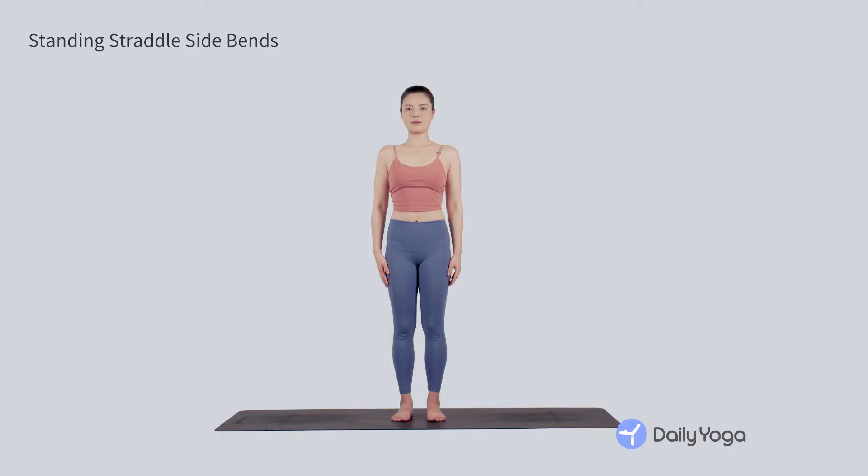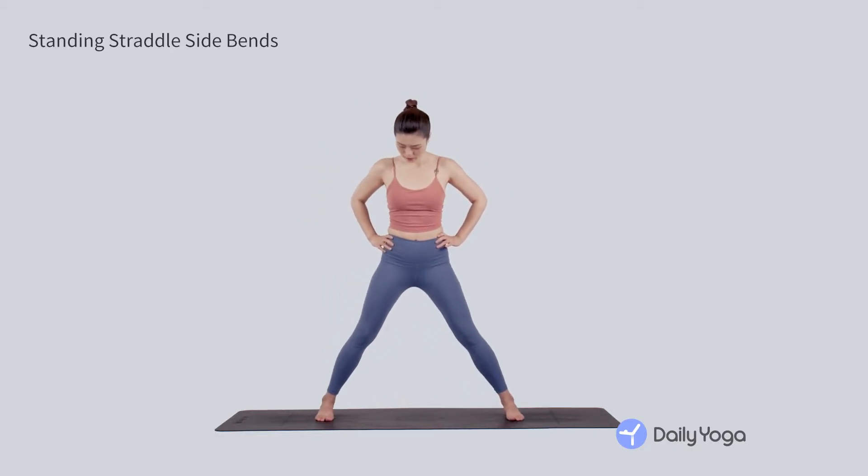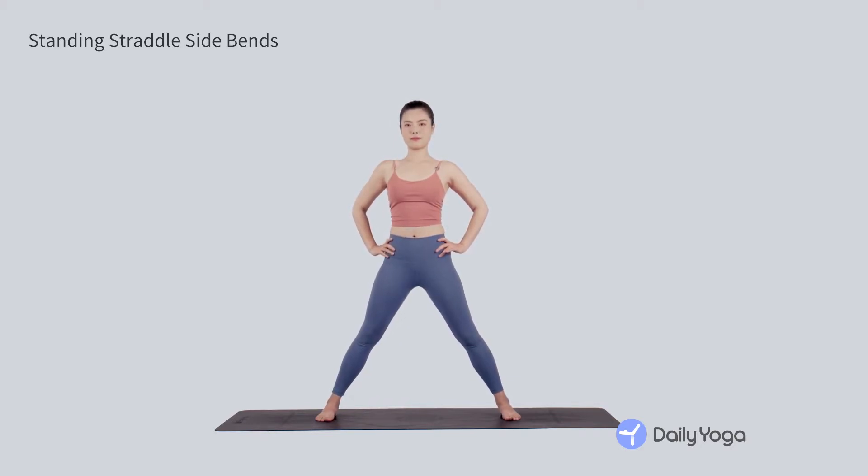Stand in Mountain Pose, Tadasana. Step your feet into a straddle position a comfortable distance apart, with the toes pointing forward. Inhale, reach your arms out to the sides at shoulder height.